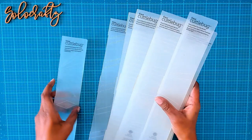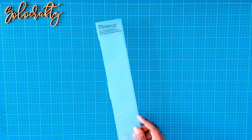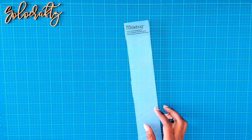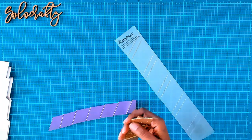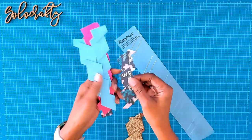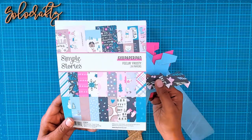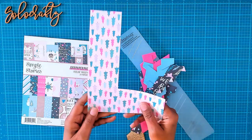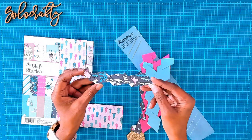Today we are going to be playing with this one. This one is a fancy folded diagonal border, and this is what it looks like once you put it together. I've been playing with this and I'll show you these little ones that I did with it. These ones I created using the Simple Stories 6x8 paper pad, and I have some scraps from it.